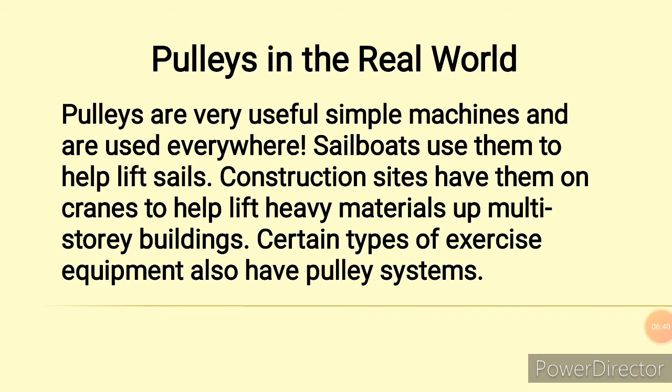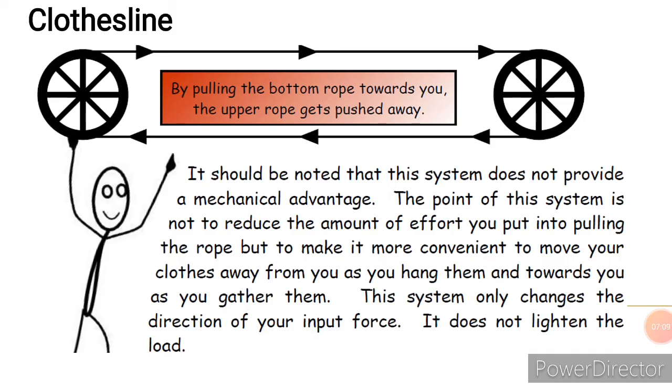Pulley systems in the real world — we use pulley systems almost every day. We see them in machines everywhere: sailboats, construction sites with cranes that help lift heavy materials, multi-story buildings, and certain types of exercise equipment also have pulley systems in them. A clothesline also works as a pulley, although it does not provide any mechanical advantage.